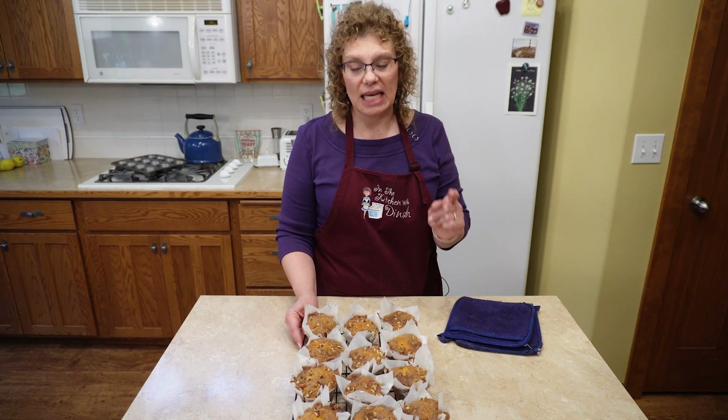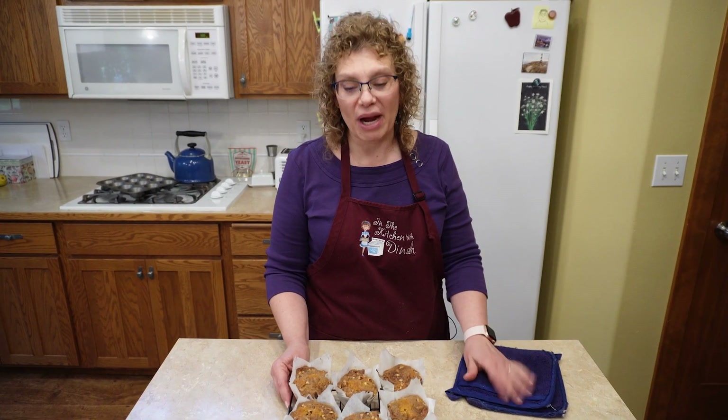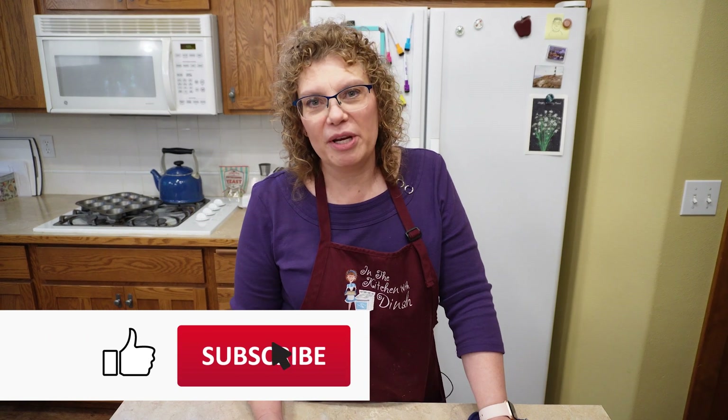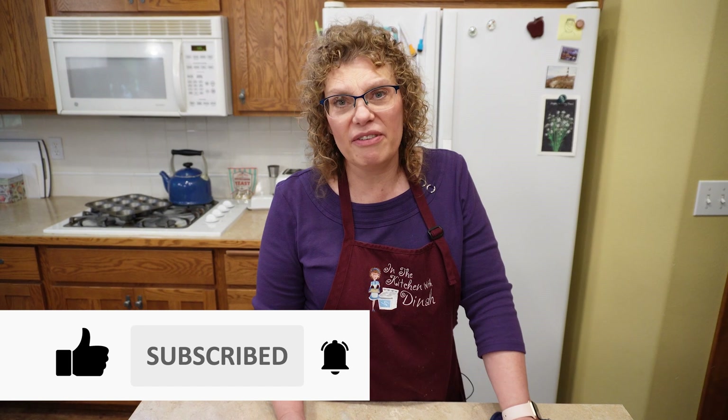So if you've got kids that need a great snack, if you want just a special breakfast for fall, or you want to take them to a neighbor or a friend or to work to share them, this is the perfect muffin because they are so beautiful and so delicious. I hope that you try these because why not celebrate fall with some pumpkin? Thanks for joining me, you guys. If you're new, welcome to my channel — I'm so glad you joined me. I hope you're enjoying all these videos and that they're a really good resource for you to learn how to make things and share them with your family. You guys have a great day and I'll see you on the next episode.